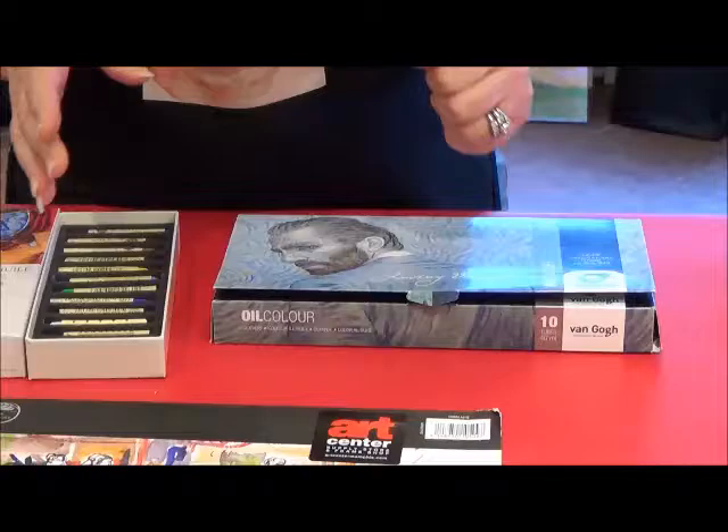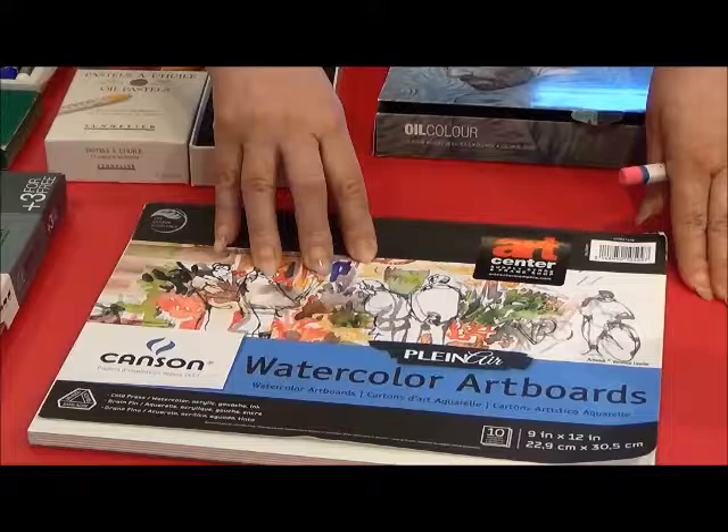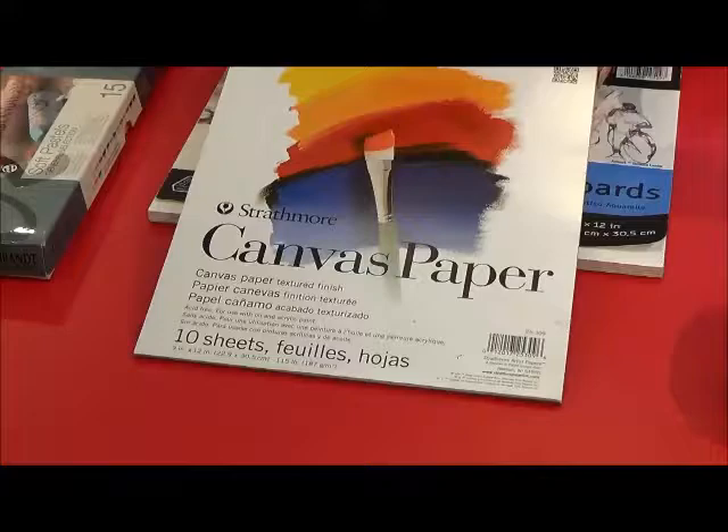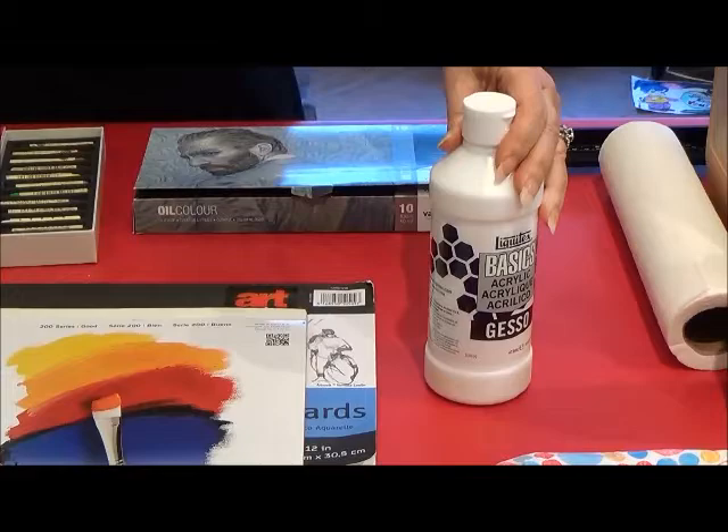Here are some other materials that I want to touch on with you. Oil pastels can be applied to almost any surface. Here I have Canson Watercolor Art Boards. I also have Strathmore Canvas Paper. Here's some gesso. If you want to use wood as your base, you're going to want to put several coats of gesso on top of it and let it dry first.